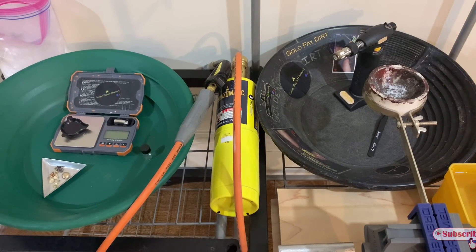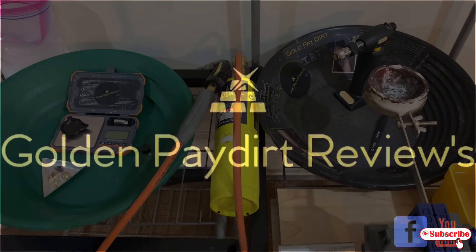Welcome, everyone. Welcome to Golden Pay Dirt Reviews and welcome to our episode, Shiny Sad Day.